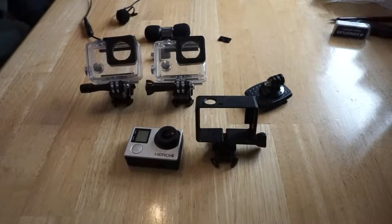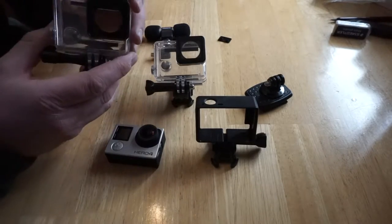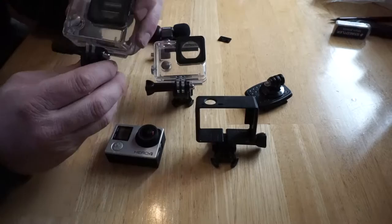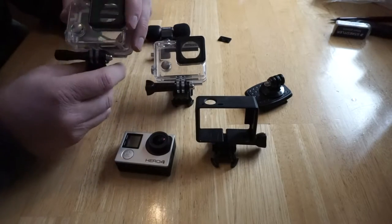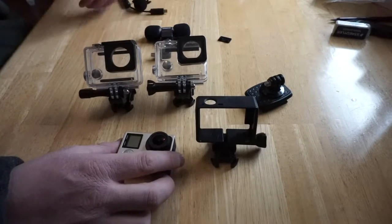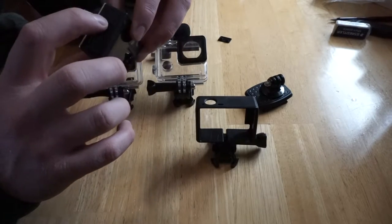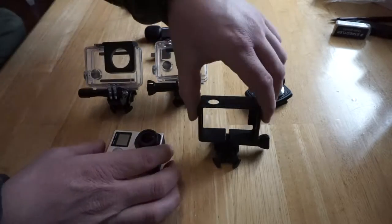I'm going to make a quick video showing some of the cases for the GoPro Hero 4 that I like, and reasons why I like and dislike some of them. The waterproof case is great for shooting underwater footage, but the sound quality is bad. It muffles the sound just as much as it keeps out the water. The sound comes from the microphone here and another one on the side, so when it's in the case you can't hear anything.